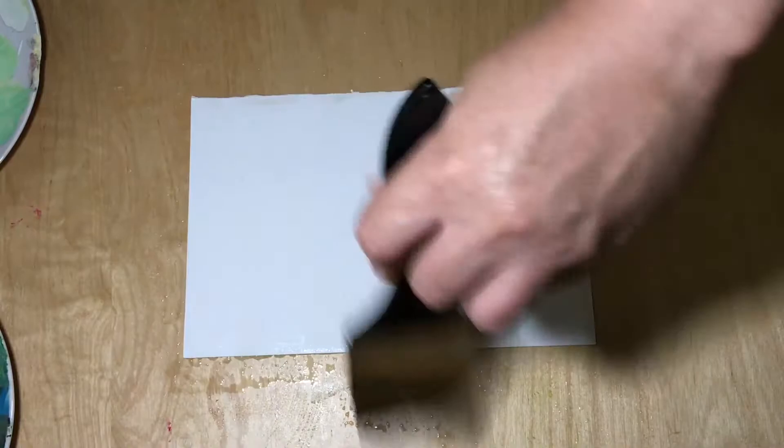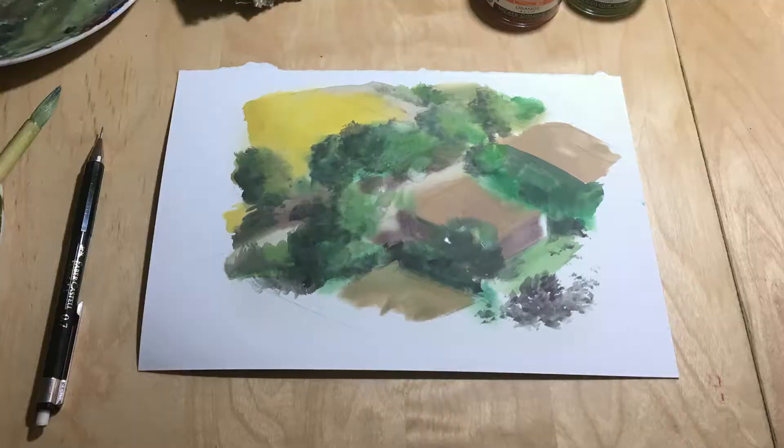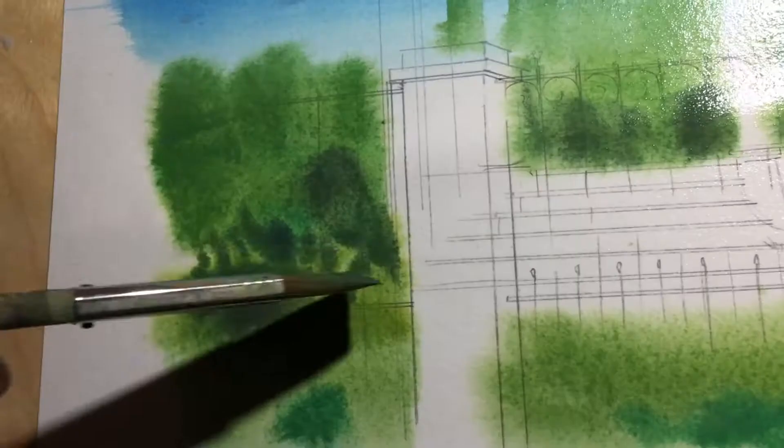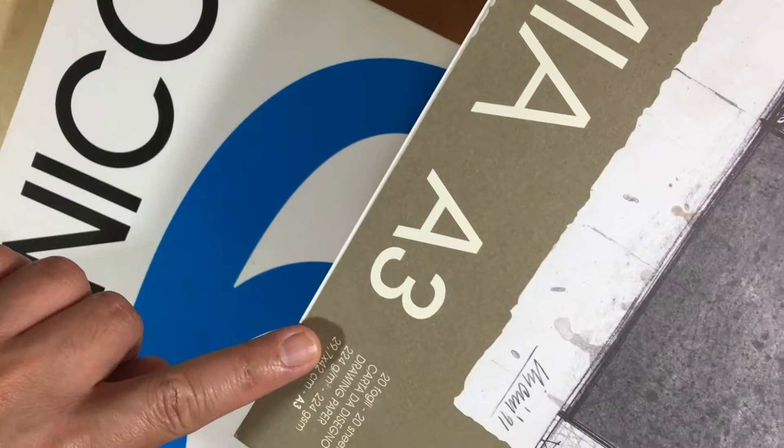The good thing about moistening the paper first is that it prevents the paper from buckling. Second, it lets you compose the depth of your artwork by applying the white shades of each subject before proceeding to detailing the rest. Plus, you'll get that nice color surface as it dissolves into the wet paper and blends with other colors.